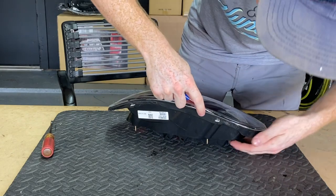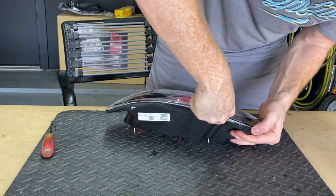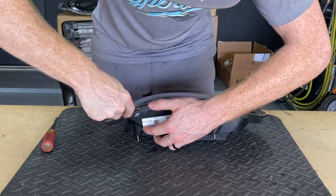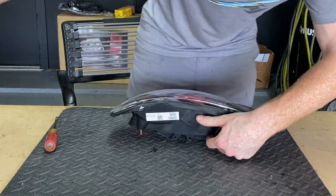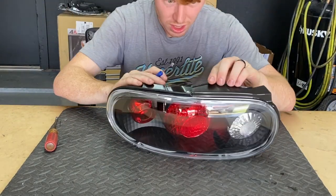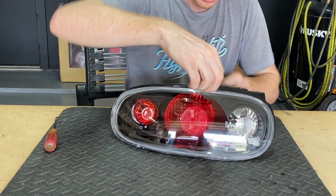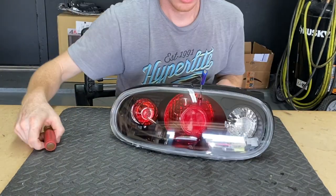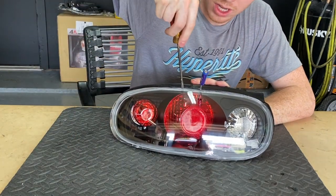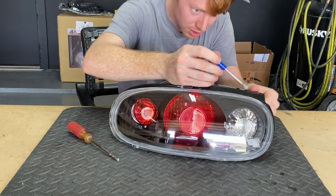To release the clips, I'll take my really skinny flathead, go in between, and kind of pry it back a little bit. Same thing on the other side — the bottom is released. I specifically go right next to this clip tab with one flathead, and then with the other one I go right next to it and peel up. That's one tab released.